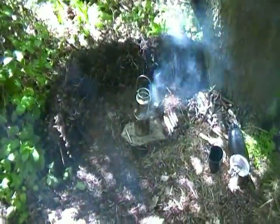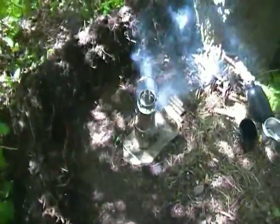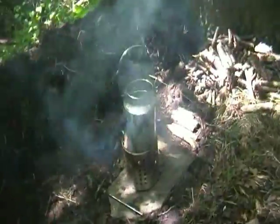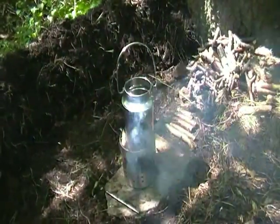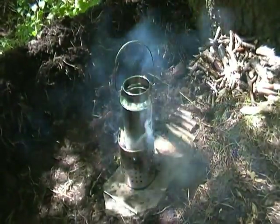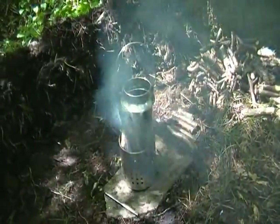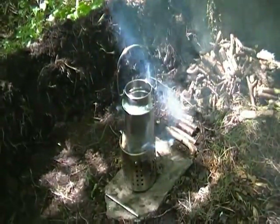Right, got the brew on. That little thing there is a milk churn — stainless steel, picked up from the boot sale for about 20 pence. But it makes a nice little kettle, and it's ideal for leaving with a dump kit.